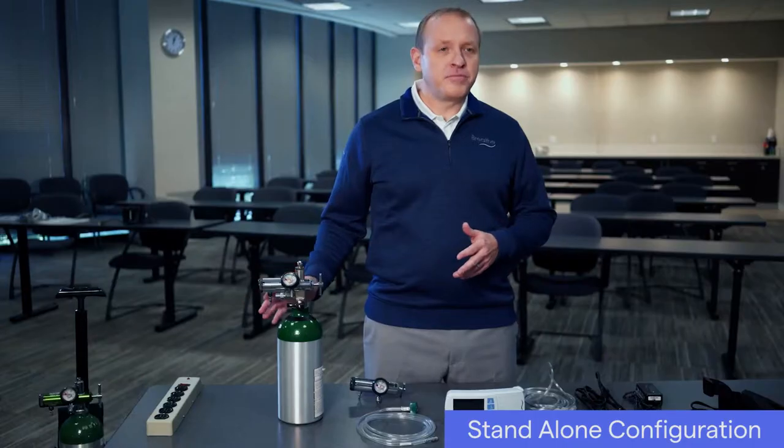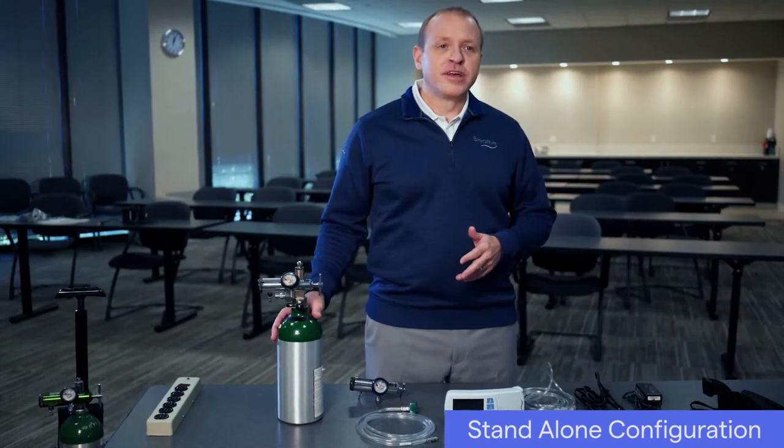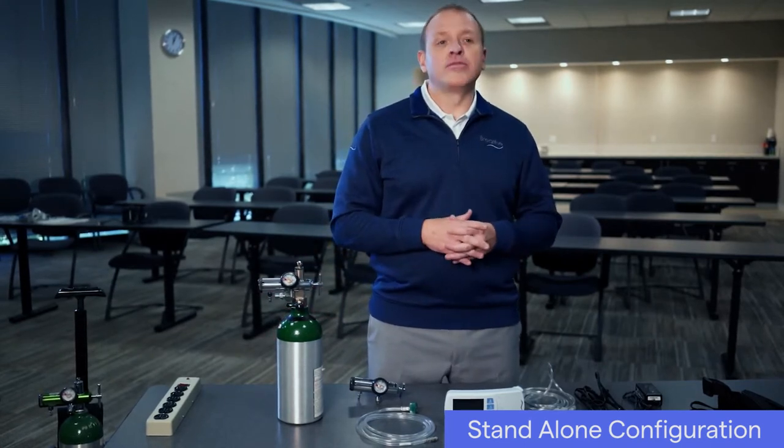In this video, I'll show you how to set up the Life 2000 ventilation system in the stand-alone configuration. The Life 2000 system can be used in different configurations of operation as patient needs change. In the stand-alone configuration, the Life 2000 ventilator is connected to a 50 psi oxygen cylinder, enabling patients to ambulate outside the home.